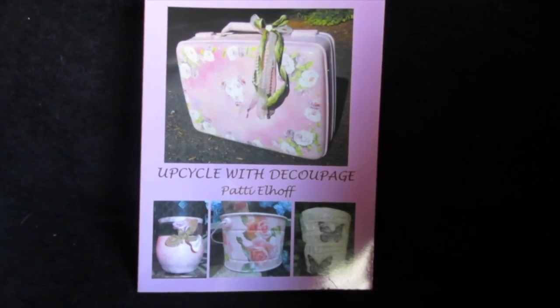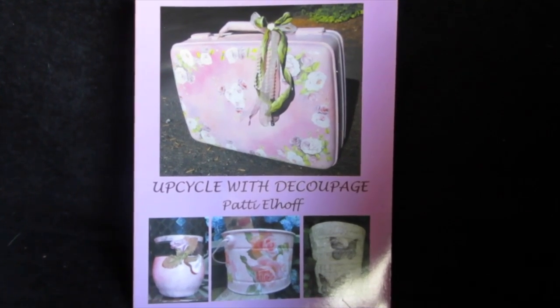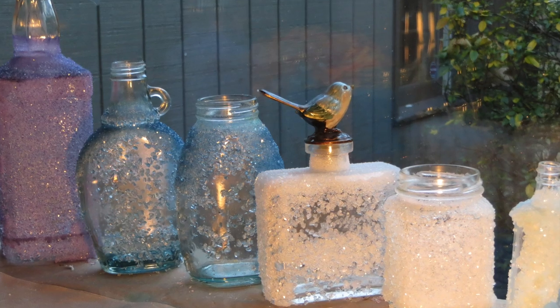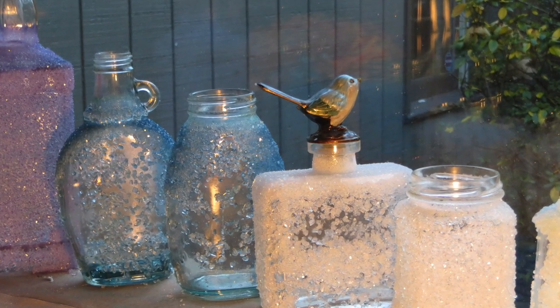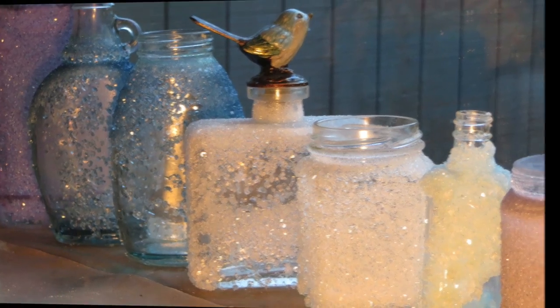Good morning, friends. I am Patti Elhoff, the author of Upcycle with Découpage. In today's video, we are not going to do decoupage, but I'm going to show you how to crystallize your glass bottles and glass jars.